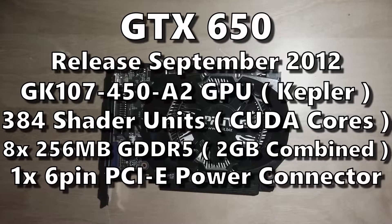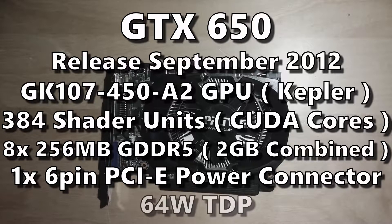Along with the power it receives from the PCI Express slot, the GTX 650 also needs an additional 6-pin power connector, which puts the card at a TDP of 64 watts. That's kind of weird, because as far as I know the card could pull as much as 75 watts from the PCI Express slot alone — so I don't really know why the 6-pin connector is there.